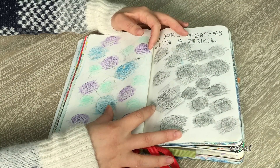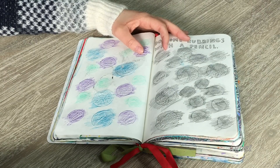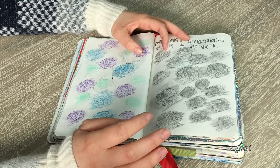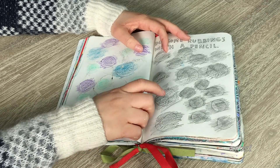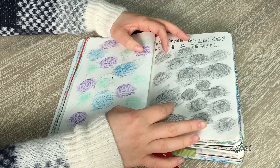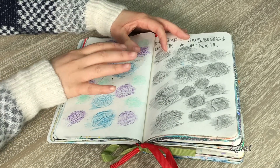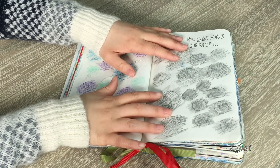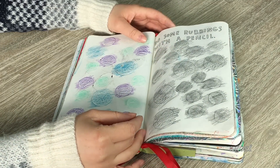This one is 'do some rubbings with a pencil.' I used colored pencils on this side and a regular pencil, and I used coins. In Australia we have 50 cent coins, $2 coins, and $1 coins — those are what I used. You can see it says 50, $1, and $2, so you can see it definitely worked. If you have this page blank, I definitely recommend using coins because they make great rubbings.